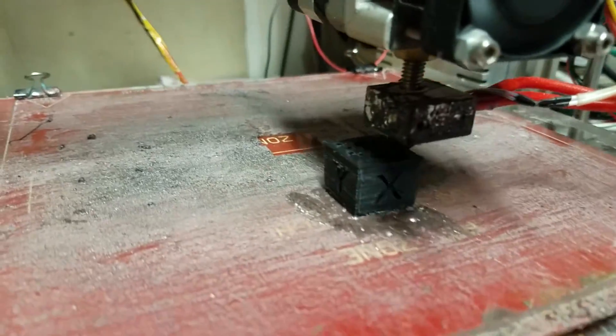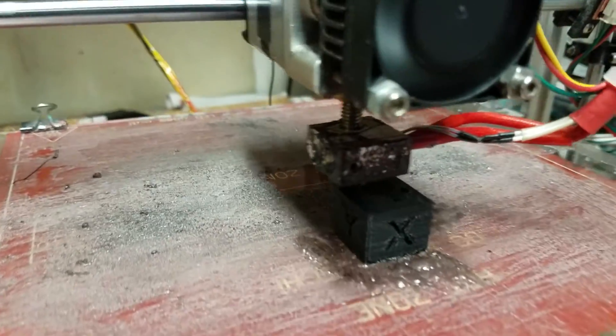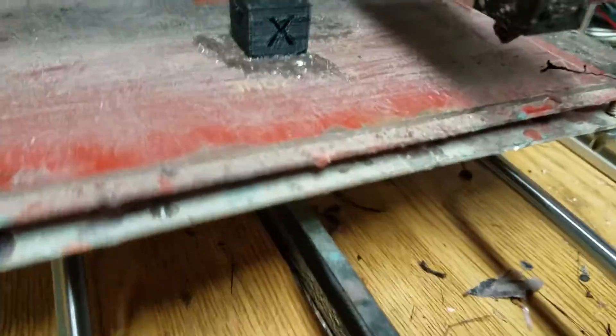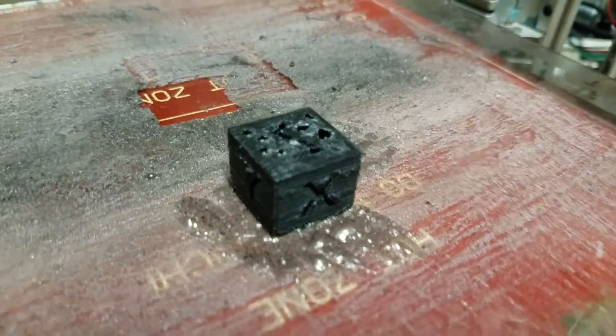I've got it set at 0.06 for the layer height. Shell thickness is 0.8, which is a little thin, which is why I'm getting a little bit of pillowing on the top of the part there. See the pillowing? It's because my shells are too thin.